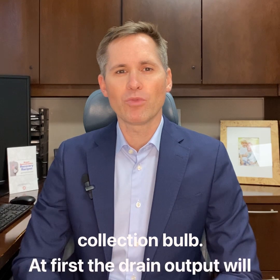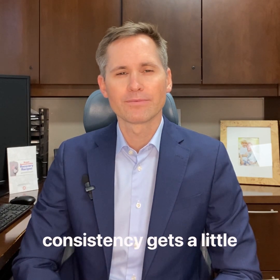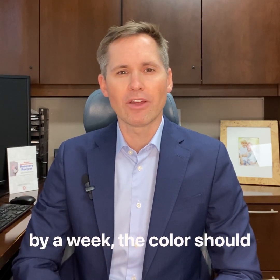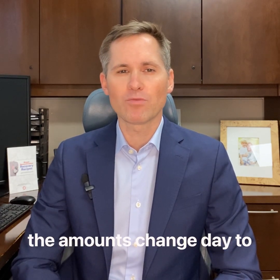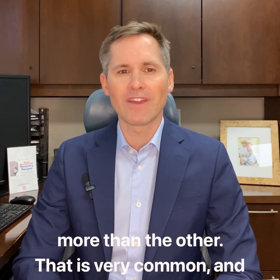At first, the drain output will be a red color. Over the first few days, the color usually starts to lighten and the consistency gets a little thinner. After a few days, the color should be a lighter red, and by about a week, the color should be closer to yellow. If you have two or more drains, don't be surprised if the amounts change day to day, or if one side drains more than the other. That is very common and almost never a sign of any problem.